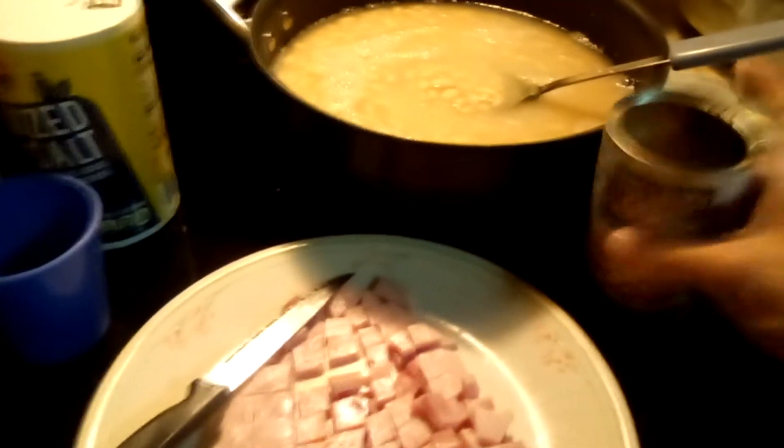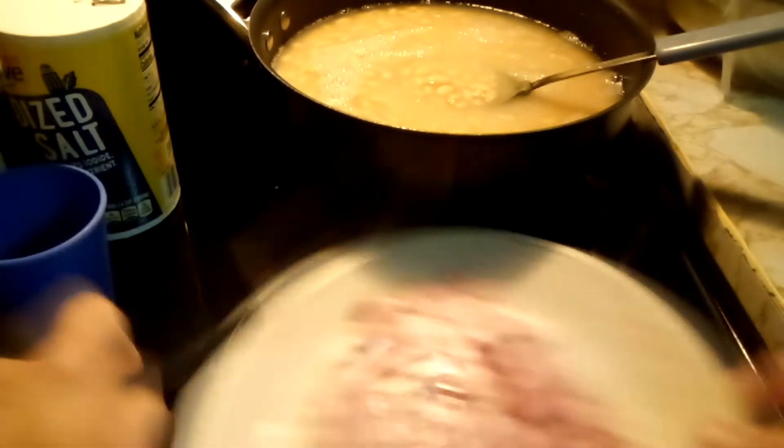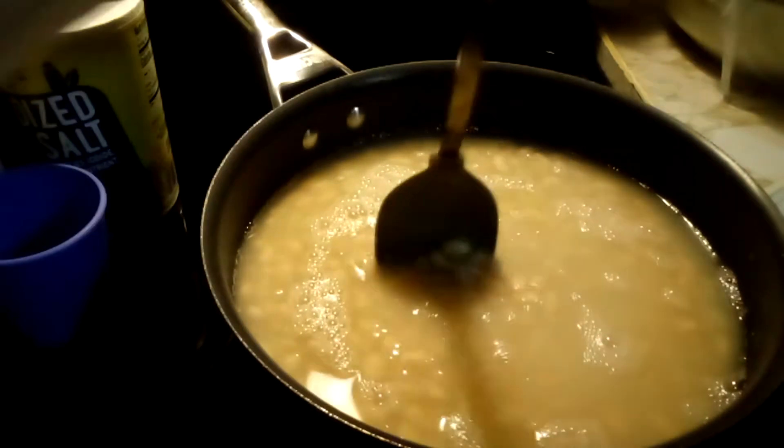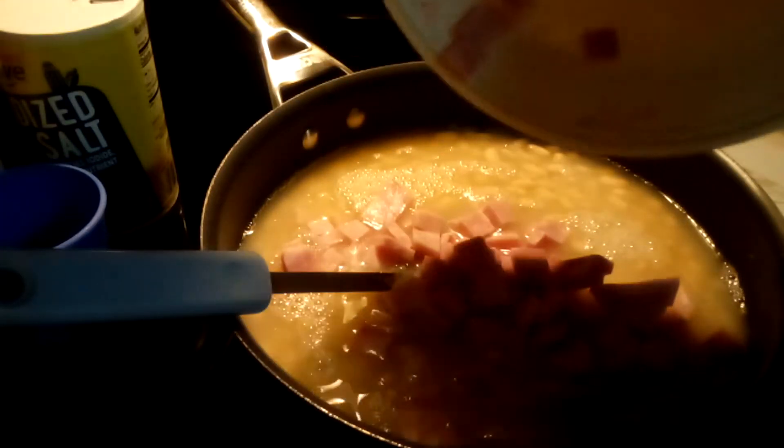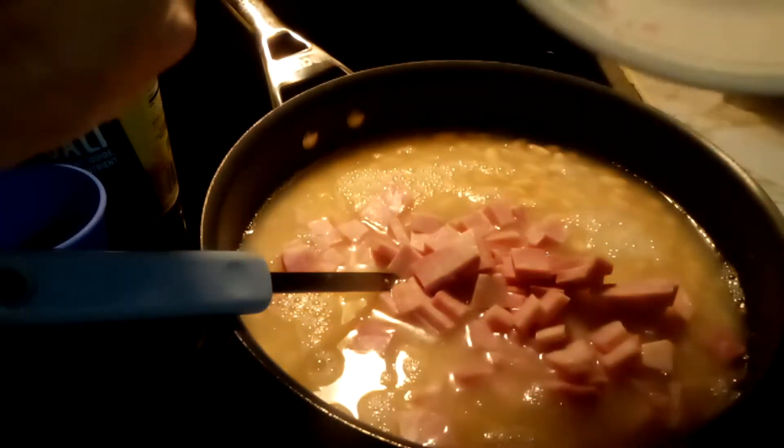First we are going to put in all our beans in the pot. Then we are going to add our ham to it — just cut it up in little squares. This is just boneless tavern ham.